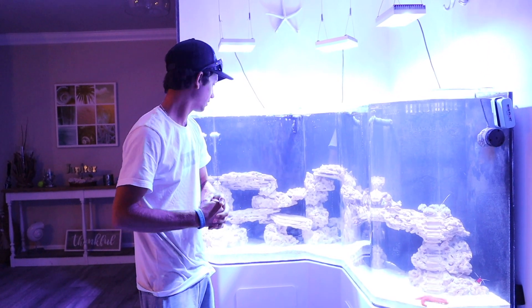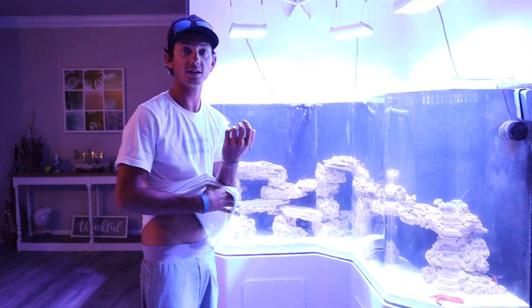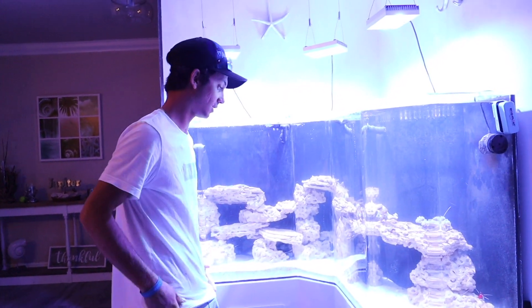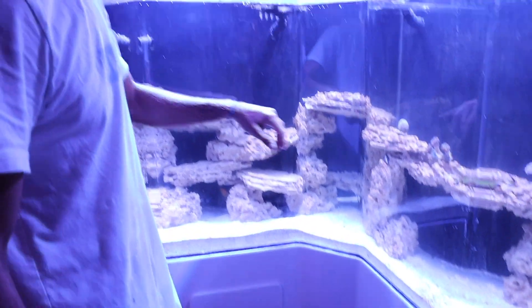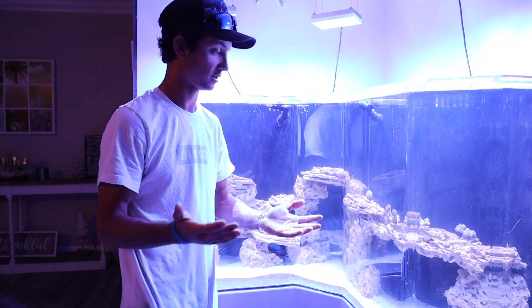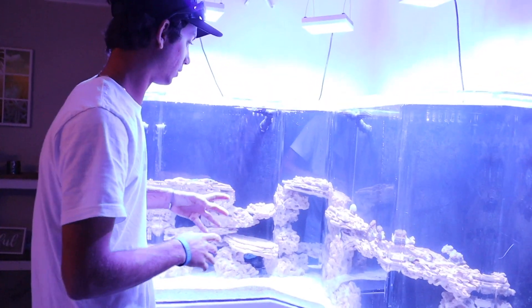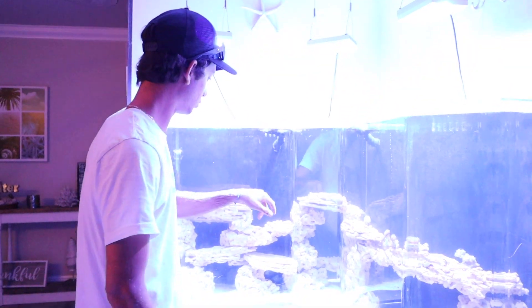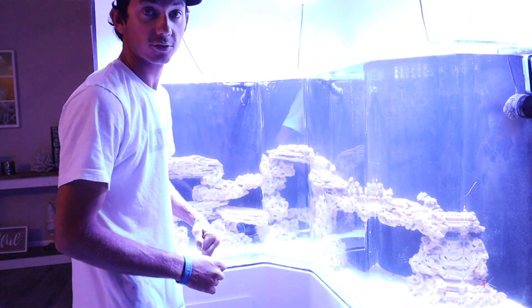We've got everything in the tank. Now it's just time to set our corals where we want them to stay and hopefully grow to overtake that rock. With our plate coral and our goniopora, we need a flat surface because it's on a plate, so we've got to work with that. Then our hammer — I think we're going to move it to this ledge here. Let's start doing that.